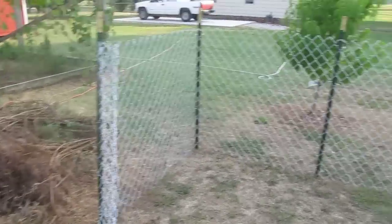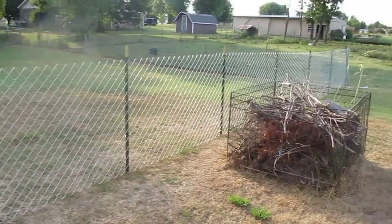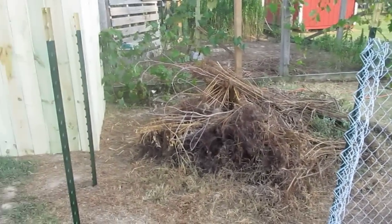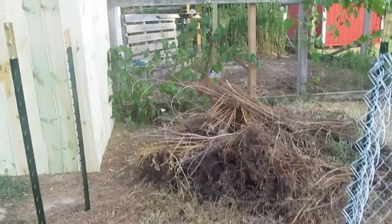We have to finish the fencing here — fencing right here. That's a burn pile that we're gonna have to move.